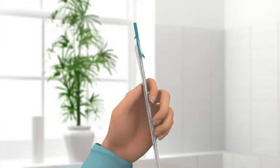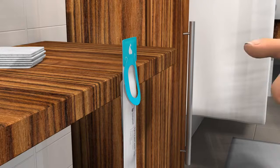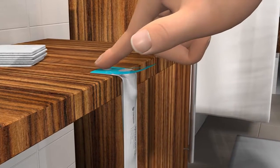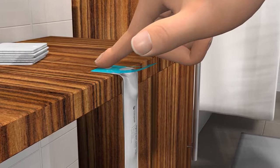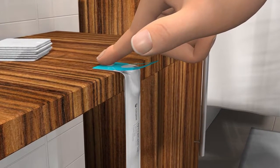Start by removing the label that covers the sticky spot on the package. Press the spot onto a clean surface. Make sure the package is hanging straight down and that it is easy to reach when you are ready.